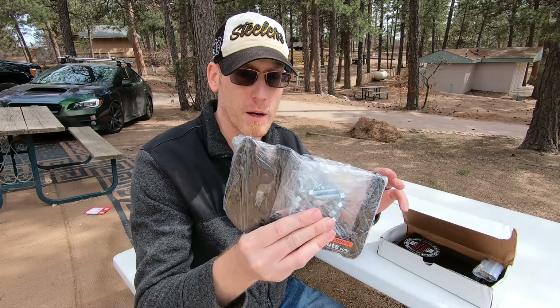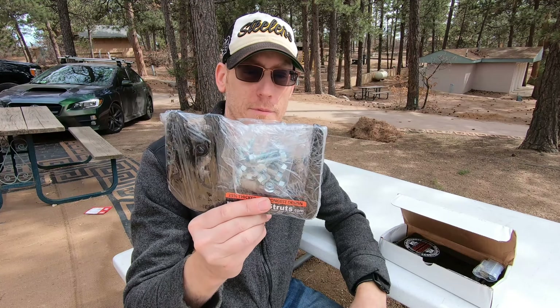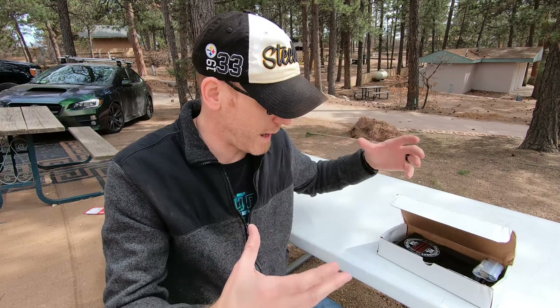Hey guys, welcome back to the Alcohol-Free RV. Today I'm installing a product that some of you have probably heard of, and we're trying to make our rear bumper just a little bit stronger.